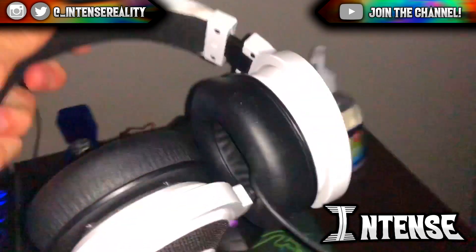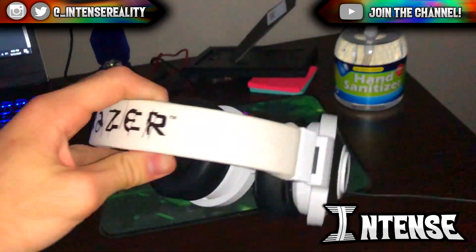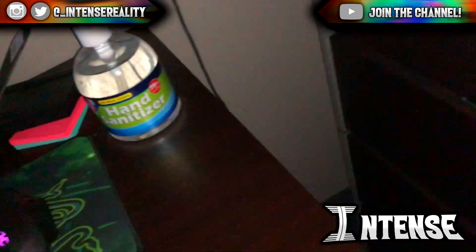Here's a headset that I use. I don't really use it too much, but I also have the Ninja Dragons one. This is a Razer headset that is very, very nice, but I don't really use it too much.